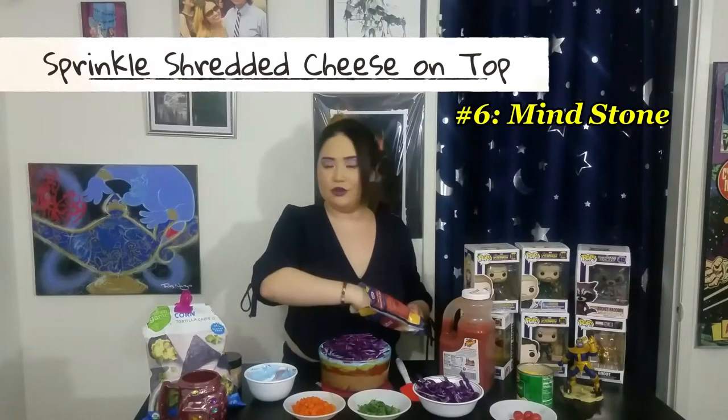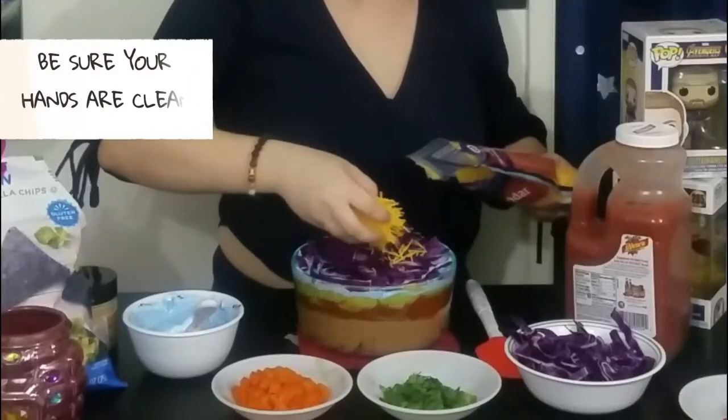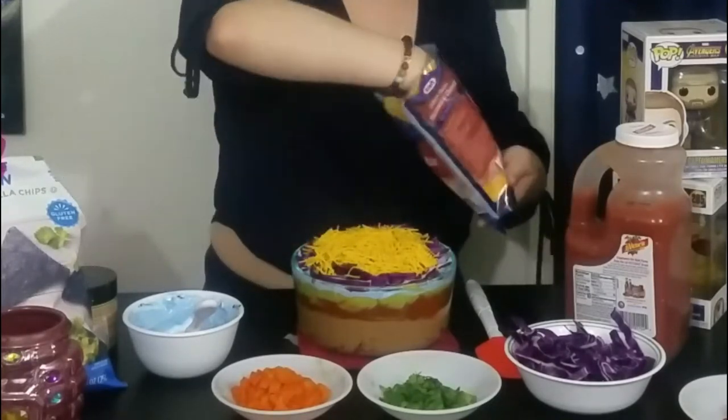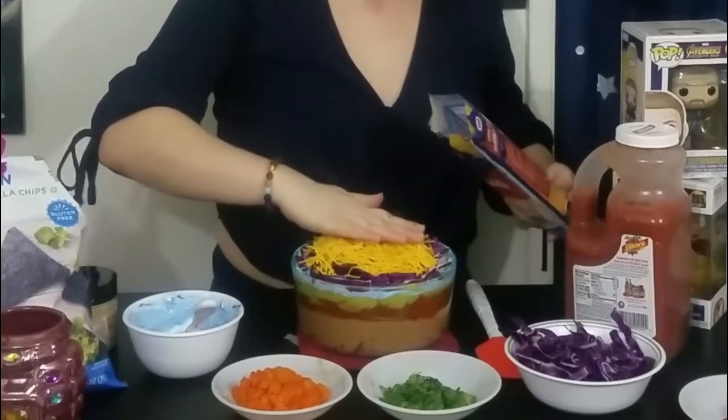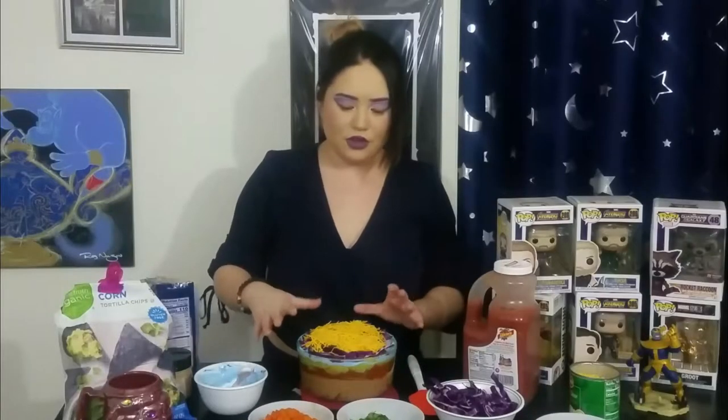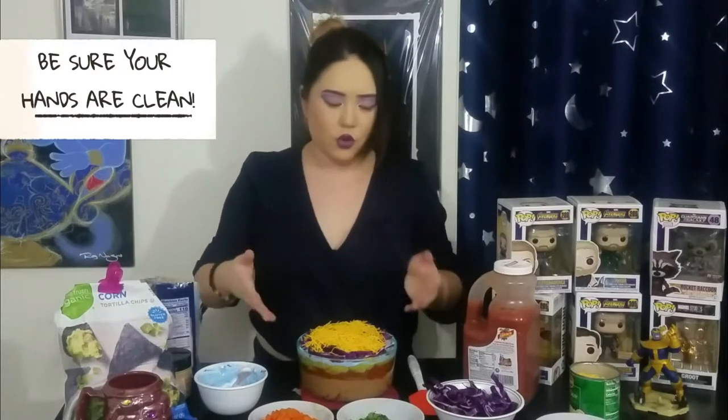Final layer — cheese. Get the good shredded cheese and we are just going to sprinkle it on top. Get in between that cabbage. So the structure of the dip is done, but I figured why not have some fun on top and decorate it with the colors appropriate to the stones.